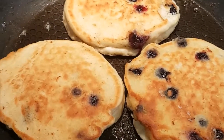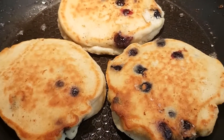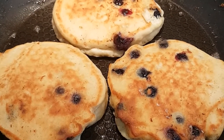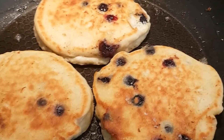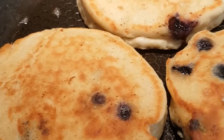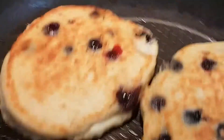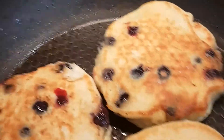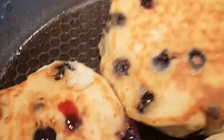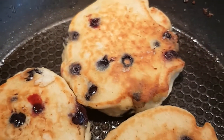I've just turned over the second batch. I got five fairly large pancakes out of that mix — you could probably stretch it to six, which is plenty for three people; you're only going to need two of these. They're sizzling away in the butter. You can really smell the blueberries as they're warming up — they're starting to just pop a little bit and the juices come out into the pancake. They're going to be delicious.